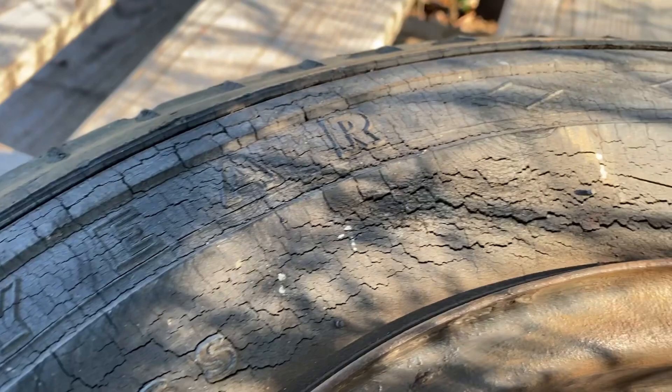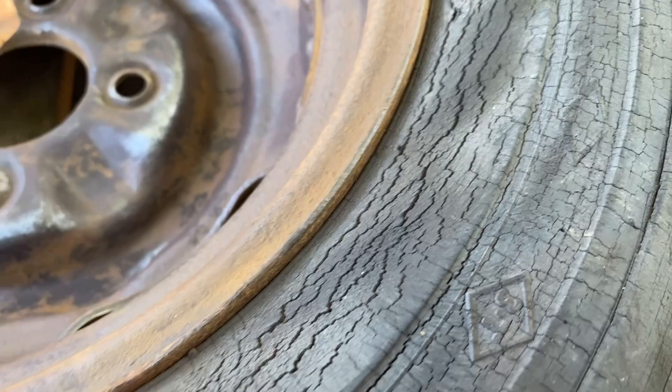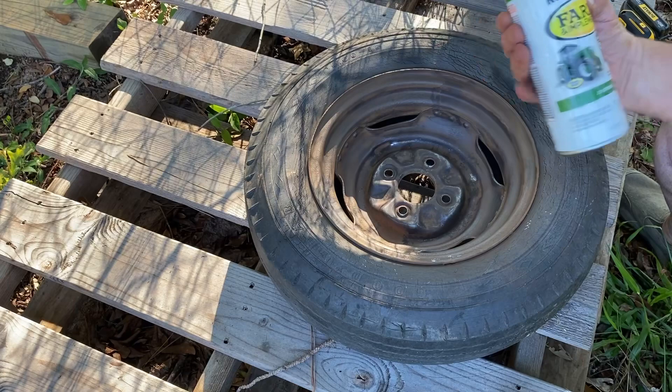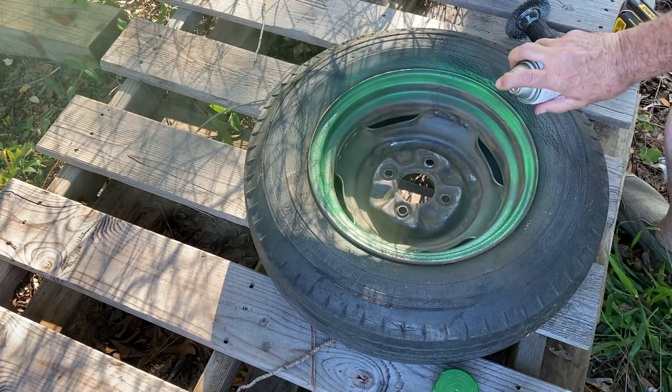I just want to show you these Goodyear tires — been on here a long time. The size is 6.00 13-inch rims. They even still have the Goodyear diamond all the way around them. John Deere green. I'm not worried about the tire — I'm going to try to find some new ones.